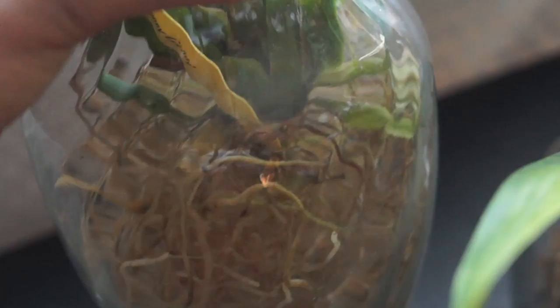Some of my flowers are fading on the Penny Candy, which makes me sad, but it's still glorious — look at her. The pseudobulbs are still really shriveling on this one. I'm not really sure what's going on with that.